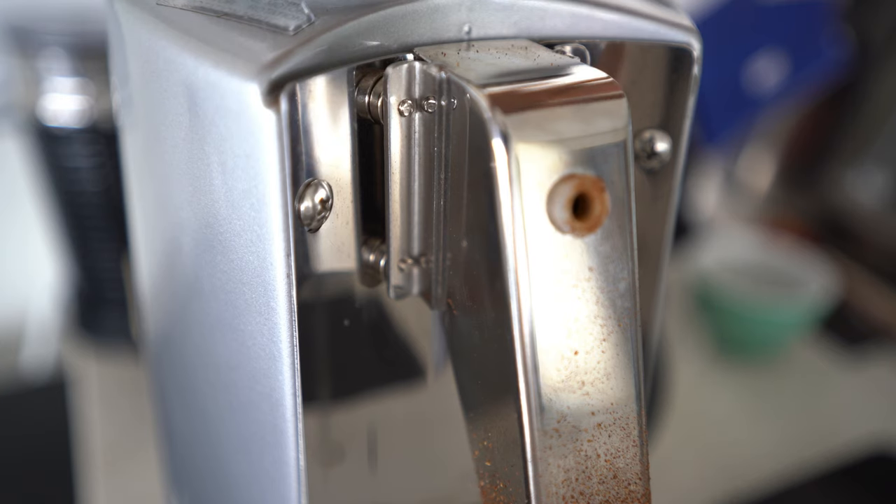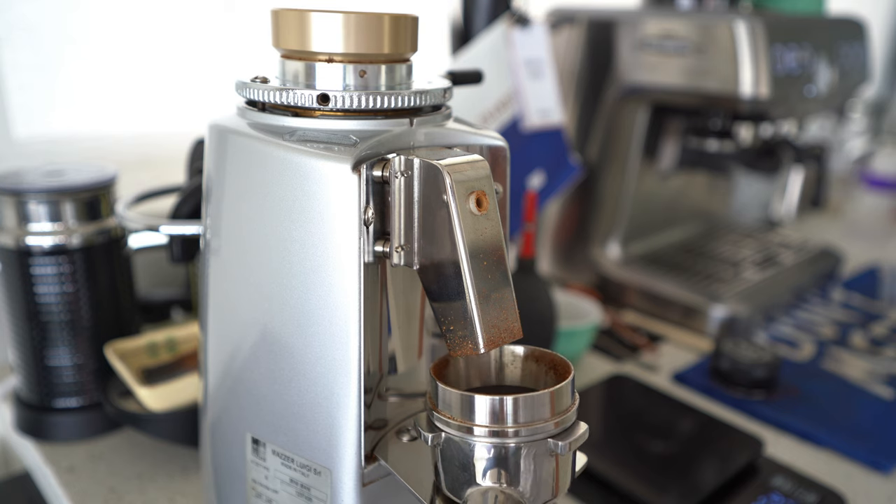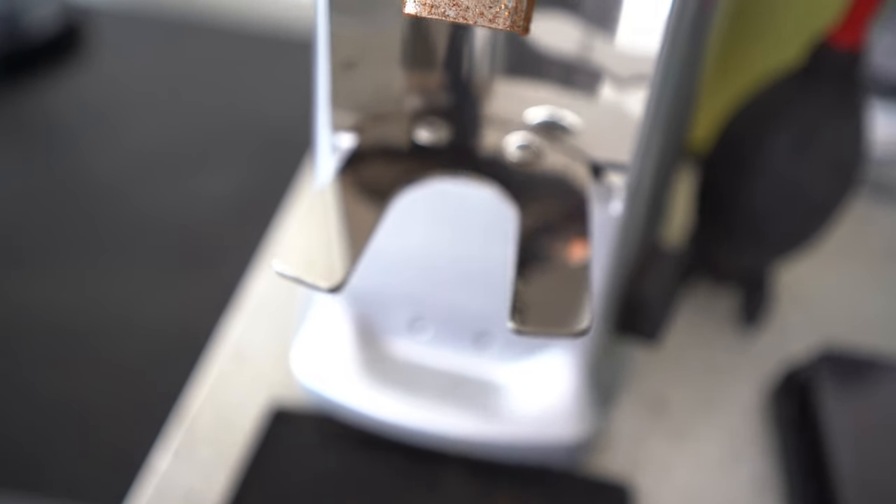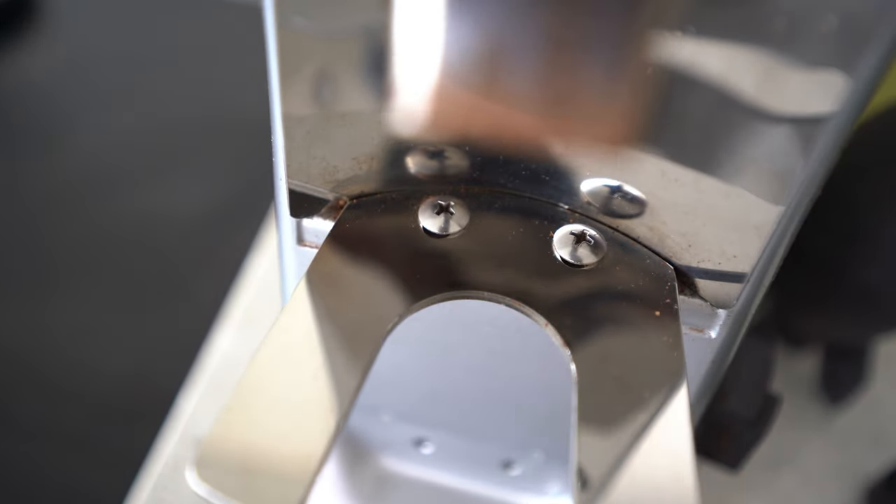The backplate cleverly screws into the existing drill holes, making the whole installation process a cinch. The portafilter holder has quite a wide mouth, which is useful because it means I was able to manipulate the portafilter around to distribute the grounds more easily. It also screws into the pre-existing drill holes of the Mazza Mini, so installation was very easy. The downside is that because of that wide opening, it's not really safe to leave your portafilter there — the vibrations of the Mazza motor will ensure it eventually falls out.